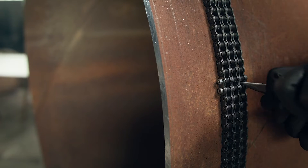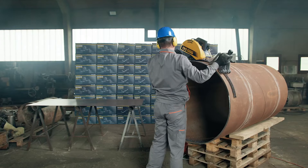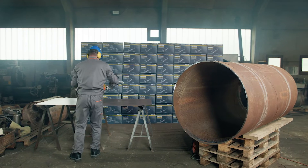Loosen the tensioner knobs and then remove the connecting pin from the chain. Lift the saw from the pipe, place it on the ground or table, and pull the chain from the tensioners.